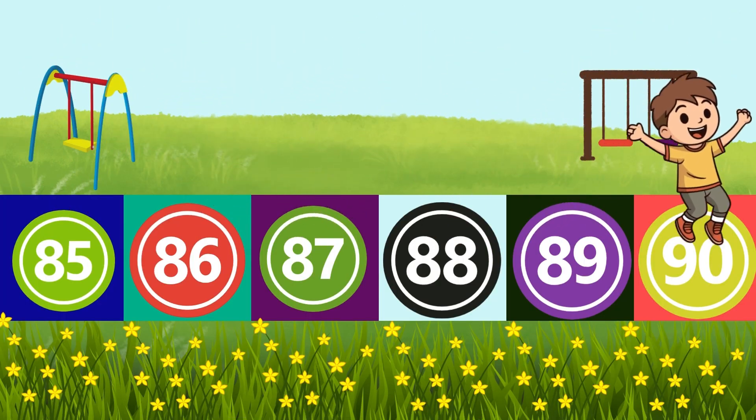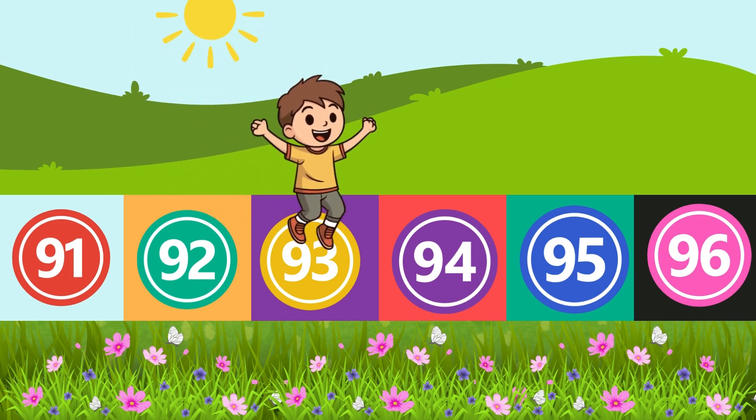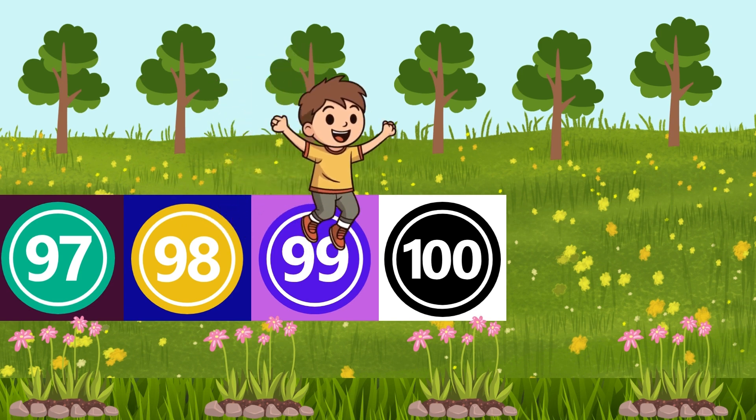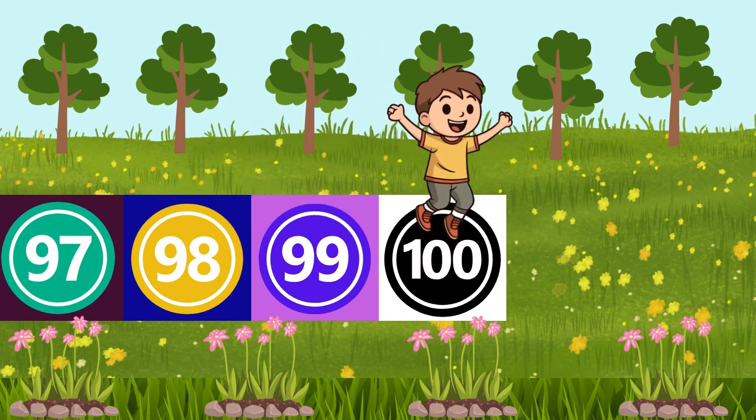89, 90, 91, 92, 93, 94, 95, 96, 97, 98, 99, 100. We are all done.